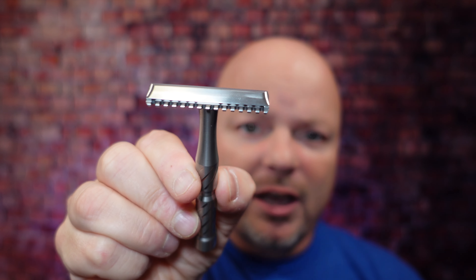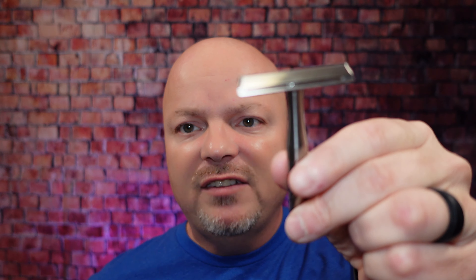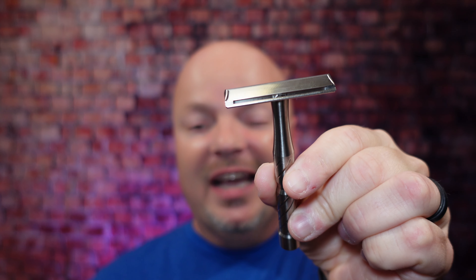It doesn't matter whether you're using the titanium version, the stainless, the open comb like you see here, or the safety bar version — it is amazing, sleek, efficient, made in the United States. You just can't go wrong with the Vector. The only downside is oftentimes it's sold out, so you have to wait for it, but I think it's worth the wait. In my opinion, this is the greatest single-edge razor ever created. I love it more than any other single-edge razor. That is my first choice for 2021, the Blackland Vector.